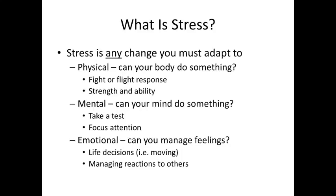So what exactly is stress? Stress is any change that you must adapt to. Stress can be physical — can your body physically do something that you're asking it to do? We talk about in psychology the fight-or-flight response: the idea that your body gets revved with adrenaline and you have to decide to either fight or run away. Are you strong enough, able enough, flexible enough to do it?